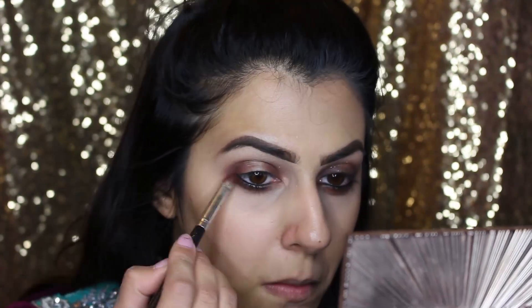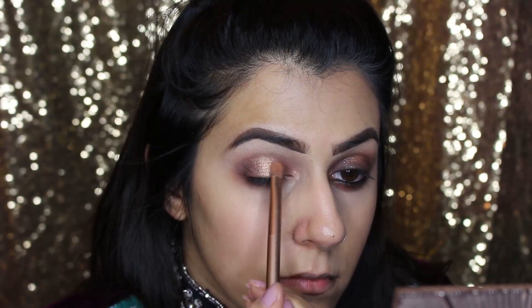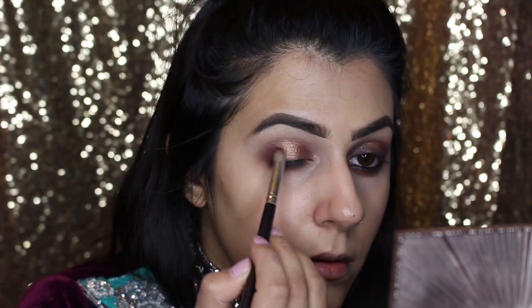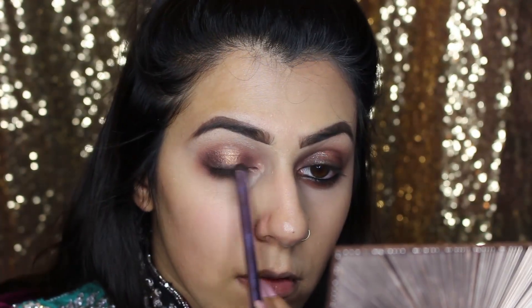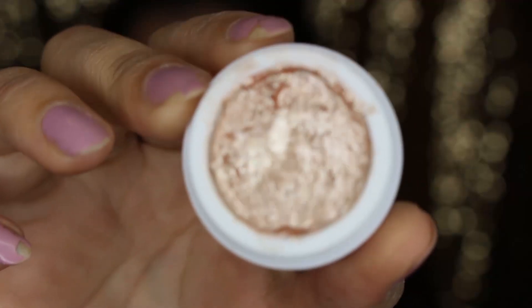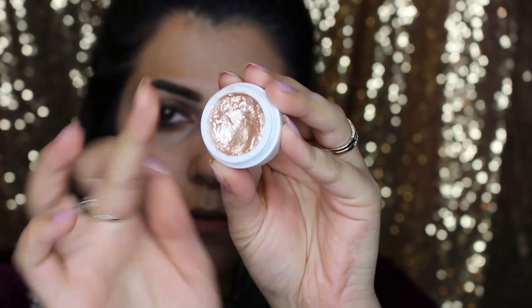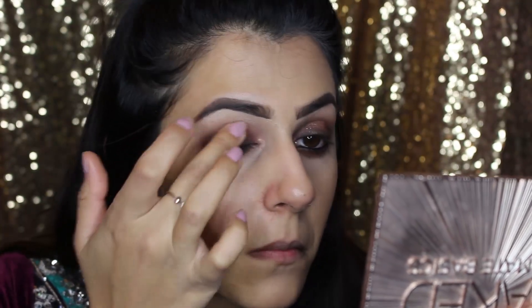Next, taking the blending brush, blend it further. Now using the Zoeva Cocoa Blend palette, I'm using the color Pure Ganache and putting that right in the middle of the eye. Then I'm just going to blend out the two corners again because we don't want any harsh lines. For the lash line, I'm using Beans Are White from the same palette and just making a liner from this. Now taking the chrome eyeshadow from Models Own in Golden Lights, with the finger I'm applying it to the center of the eye, then adding a bit of highlighter to the inner corner.